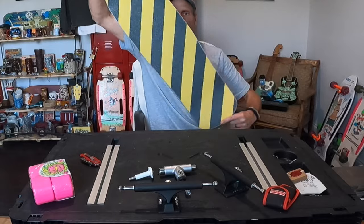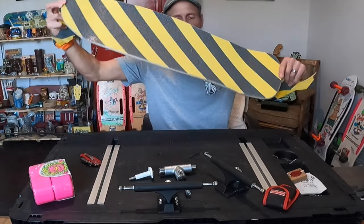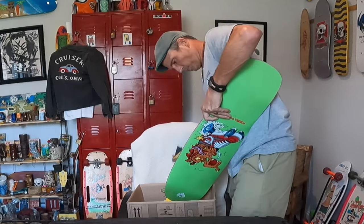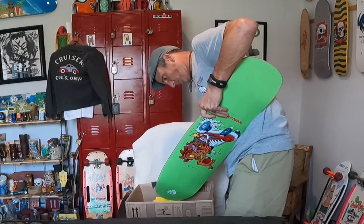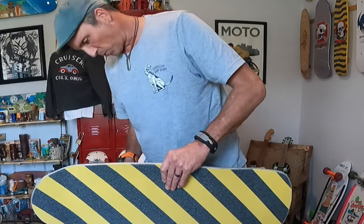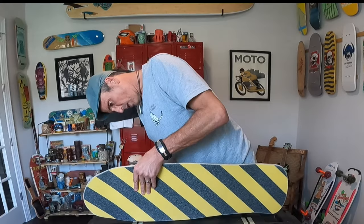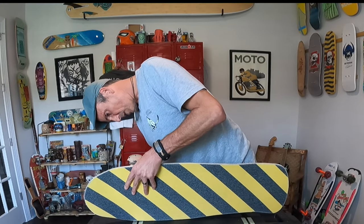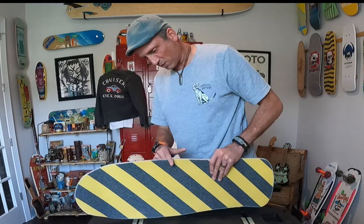Overall I think the grip tape looks pretty good — not too shabby. Let's sand down the edges and poke some holes through here.